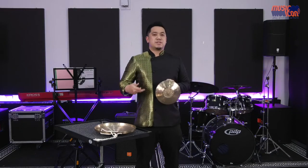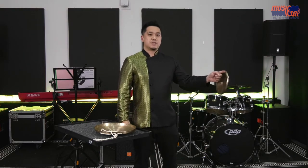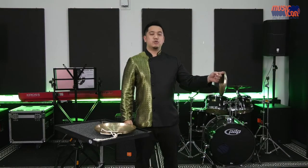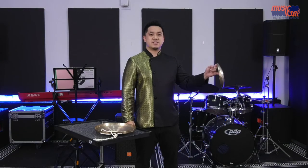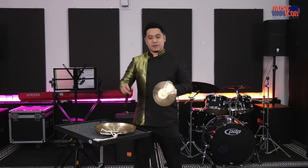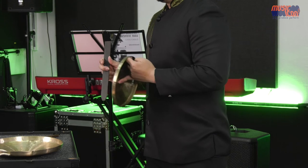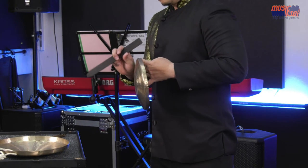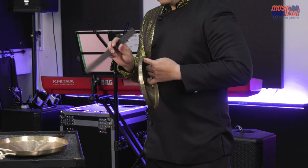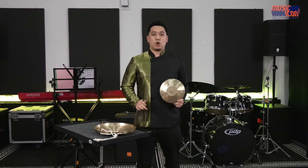To mute the open tone of the Xiao Luo, it's very simple. As it's balanced on your index finger, you use your little finger to mute it. So you hit it and then mute it with your little finger. This is the Chinese Small Gong.